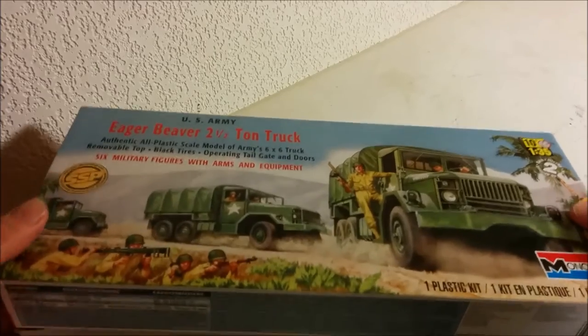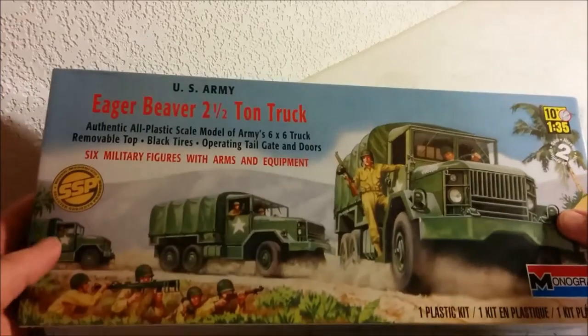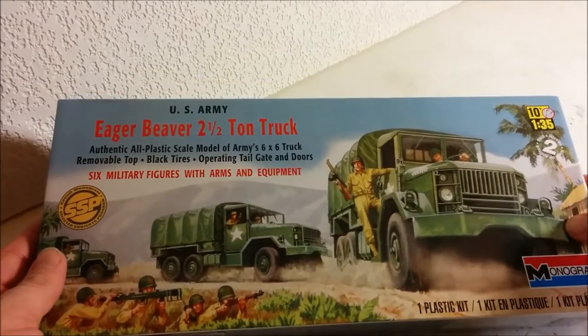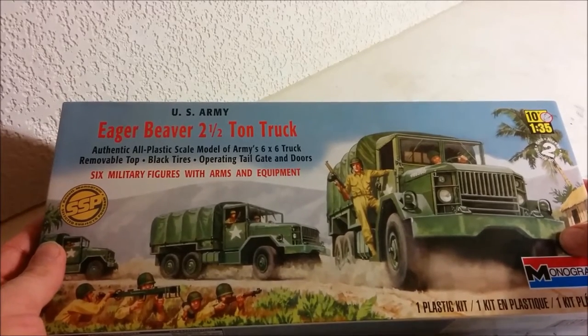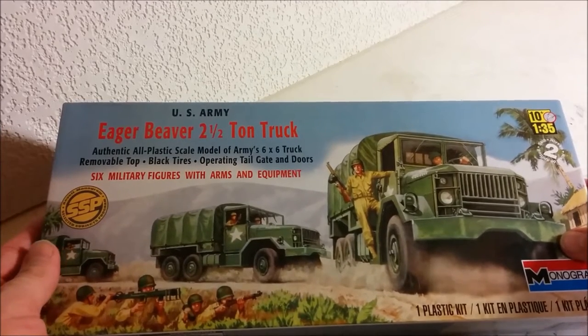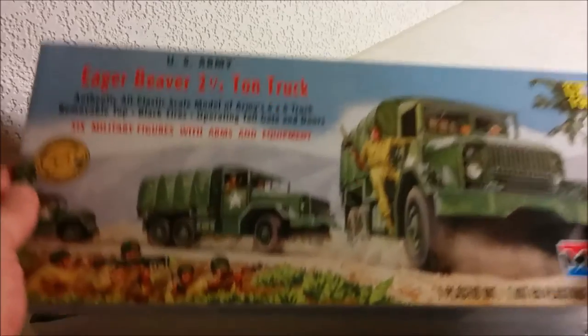As I open this up, I'll admit there's a little bit of nostalgia with this review — this was probably one of the first military kits I built when I was about 10 or 11 years old. I have warm memories of putting it together; it went together really well. Being 11 years old, I think I put it together within about an hour and a half. So let's look at the contents.